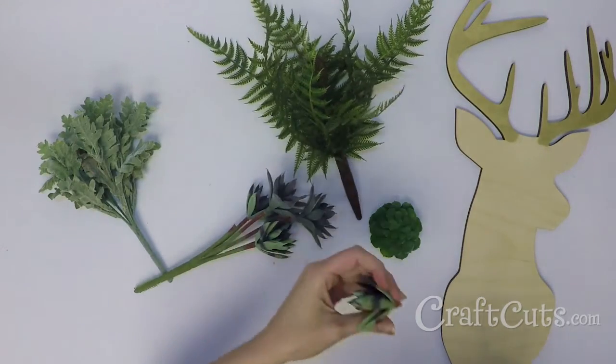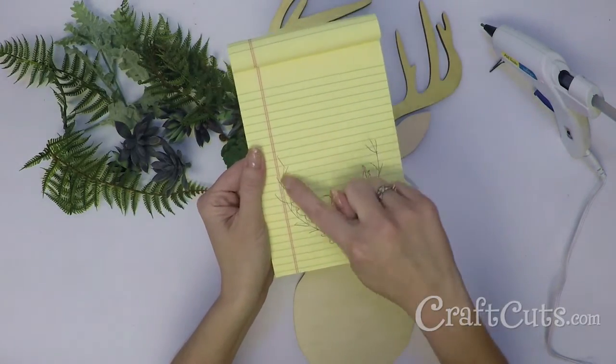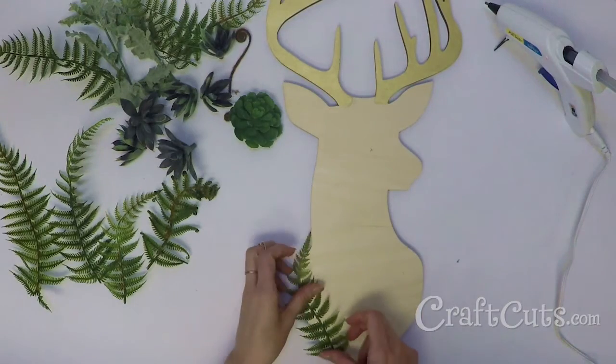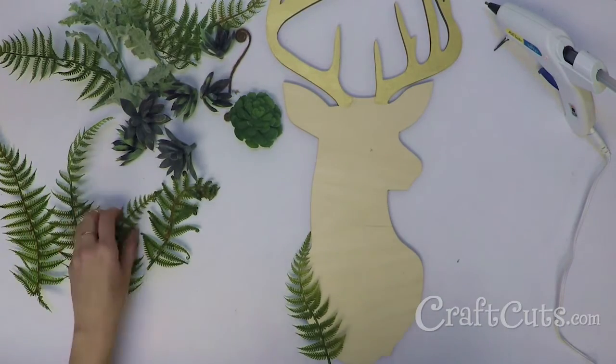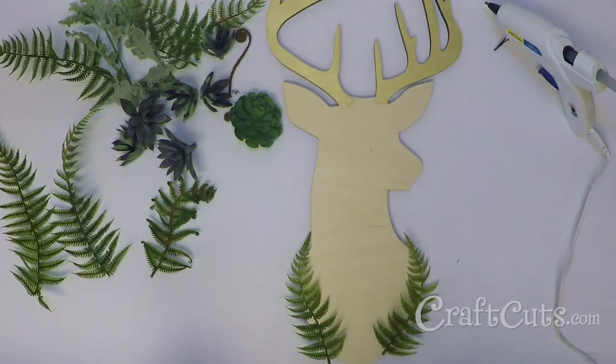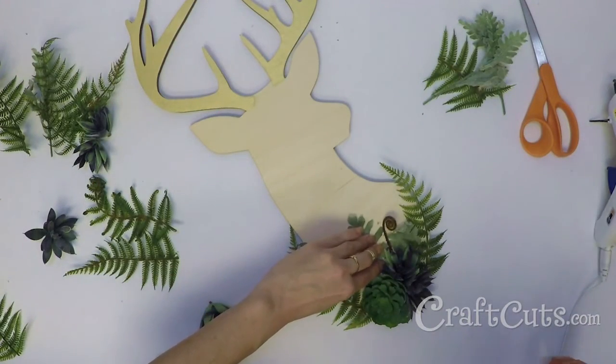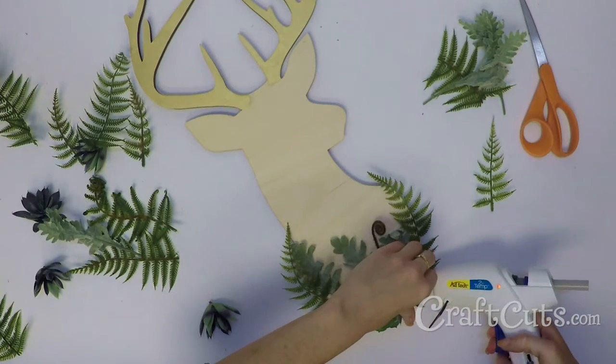Remove the stems from the faux plants. I quickly sketched out how I wanted to arrange the greenery. Place the first layer of the foliage onto the base of the deer and secure it with the hot glue. I chose to start with ferns and then some leaves. From there I added the succulents and finished off the arrangement with a few more leaves.